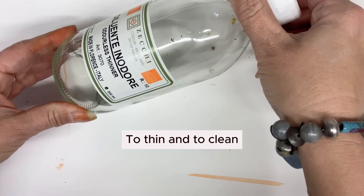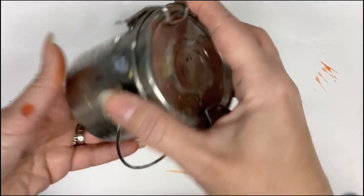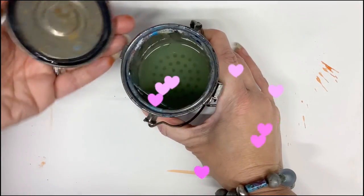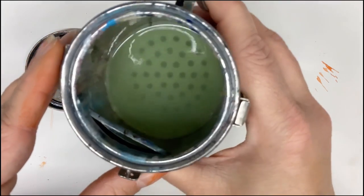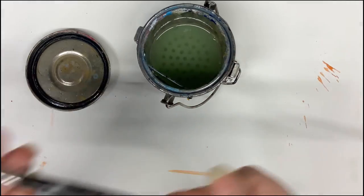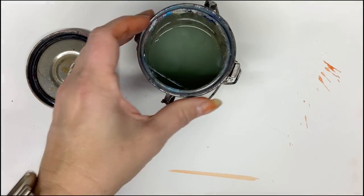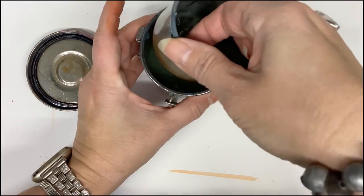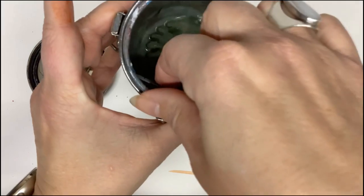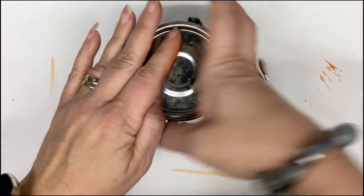Next, you need a thinner. I prefer to use an odorless turpentine, but there are lots of other options like Gamsol or Turpenoid. This is used to thin your paint and also to clean your paintbrushes. This might be my favorite oil painting supply — it seals up your turpentine so you're not breathing unhealthy fumes when you're not painting. It's got a little grid on the bottom that helps keep all of the dirty particles at the bottom and also helps clean your brush when you wipe on it. It also lifts out so you can clean it.